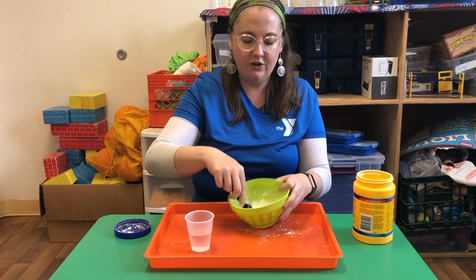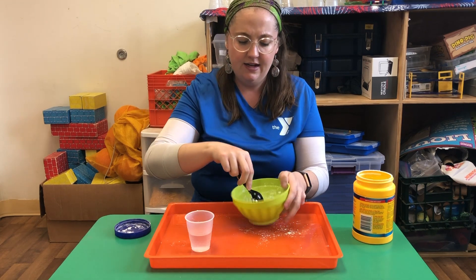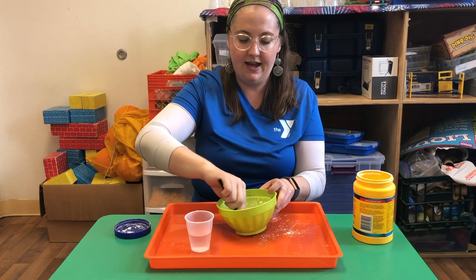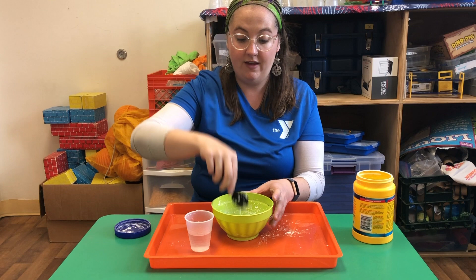Now we're getting somewhere. It's really gonna start showing — see how it kind of breaks apart? It makes it feel like there's a solid in there, but there's not really. It's actually just the oobleck. See how it drips off just like that, but I can get some of it on my spoon. See how it looks like glue? This is the consistency that you want.